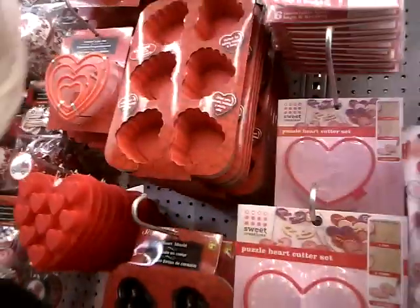This is the time of year to start picking up cookie cutters. As the seasons come along — Valentine's, Easter, Halloween, Christmas — they come up with awesome cookie cutters and they're cheap to get. So anyone that's on a budget can still pick them up, which is great.